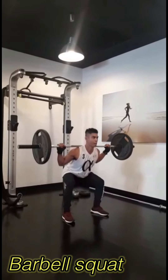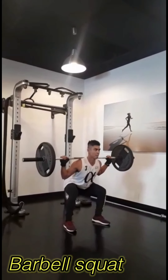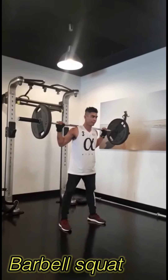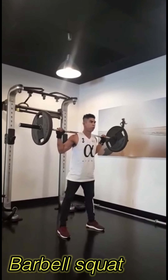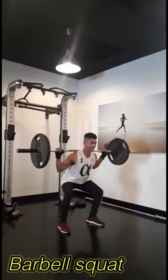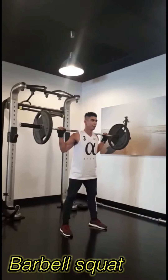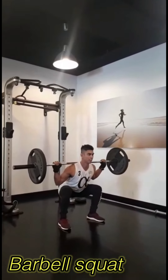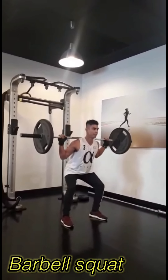Scapula retracted. Barbell on trapezius and scapula. Elevate elbows. Maintain straight back with lifter's arch. Breathe in. Inhale going down and exhale going up. Do not exceed your knee more than your toe line and do not exceed your knee hip line.